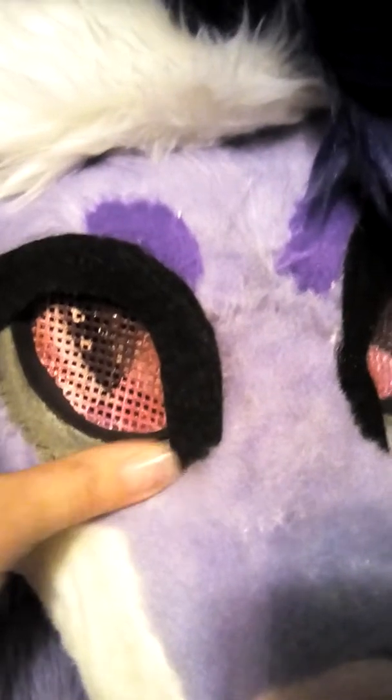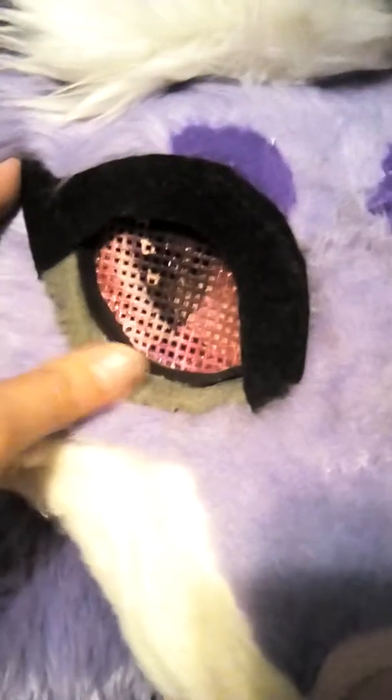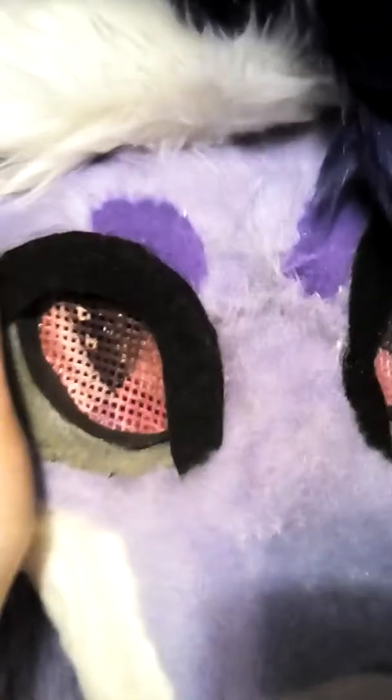I actually put down a little fleece strip instead of painting the fur for bags under her eyes. Unfortunately, I don't have the right color thread, so when I sewed down the end seams it kind of looks a little bit messy. Like I said, she's old. Her eyebrows are kind of gross too, but she's old.